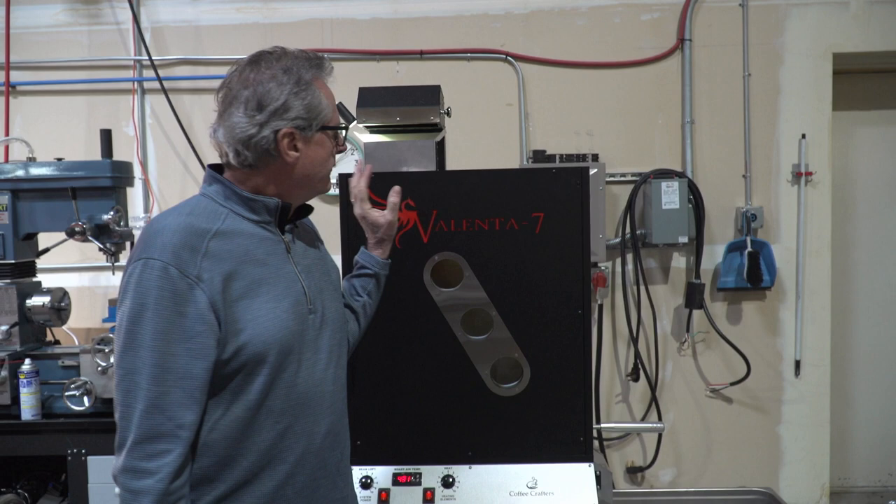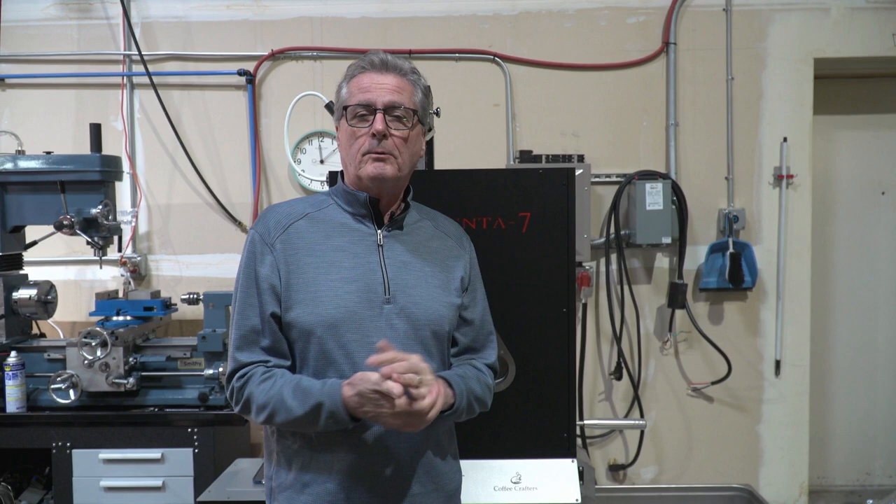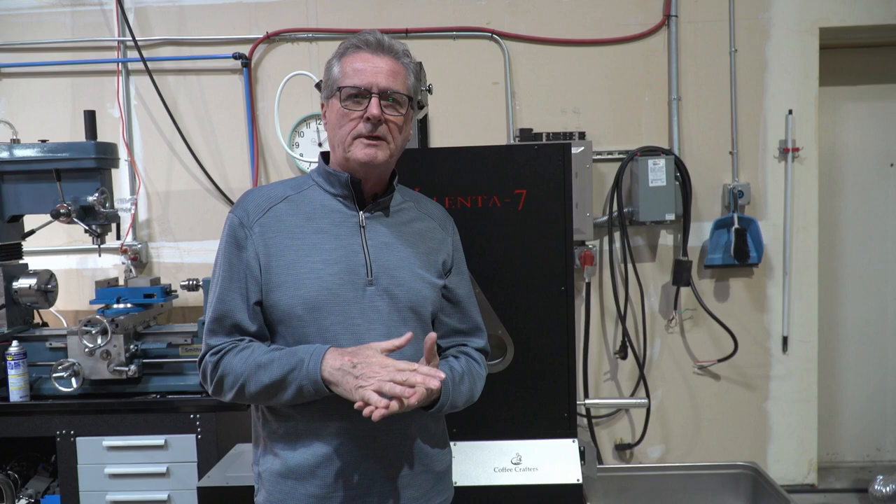Hey, this is Ken from Coffee Crafters, and I'm out in the shop roasting on our new Volenta 7 today. Bryce came out, and we thought we'd do a quick video because we haven't done a video roasting on it yet. I'm going to go ahead and load some beans, and then we'll talk about the features on the machine and what's going on.